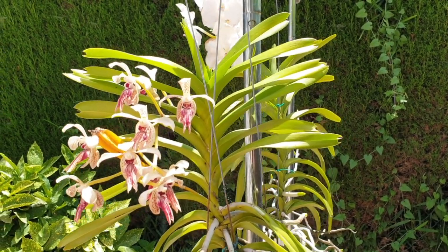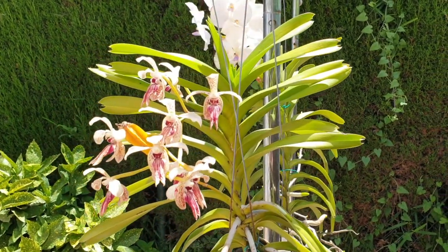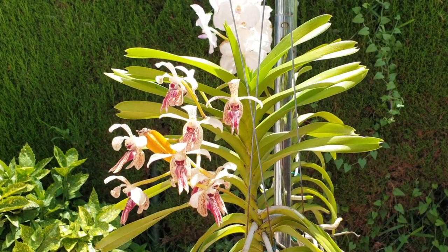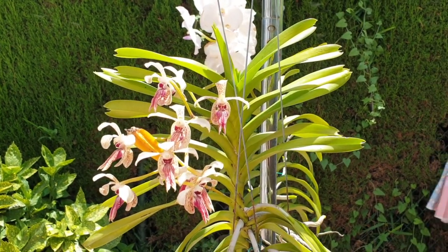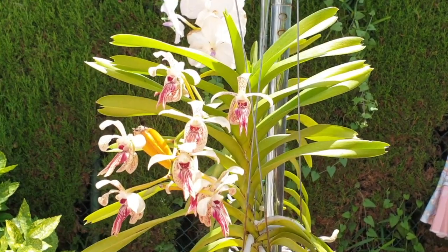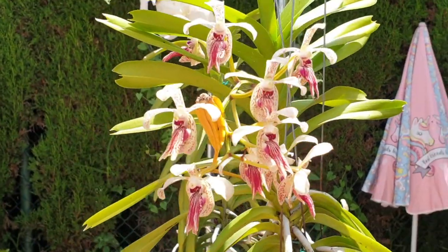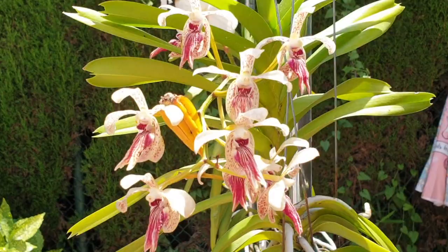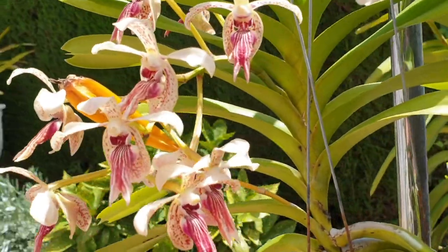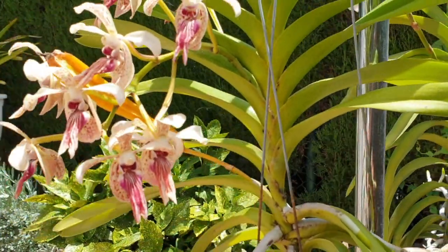Welcome back everybody, thank you for joining me. We have work to do. My newly named Vanda here is called Leopard Yawn. I have used my executive powers as the owner of this Vanda and she's called Leopard Yawn. But that's not what we're here for — we have to get this seed pod off as soon as possible because the spike is drying up.